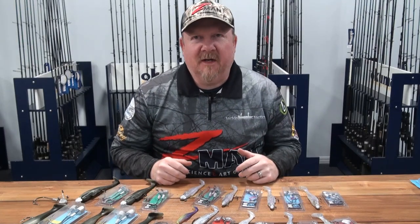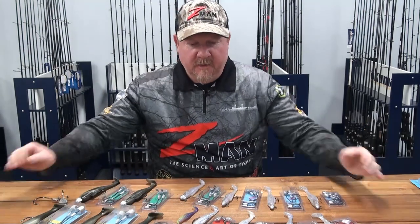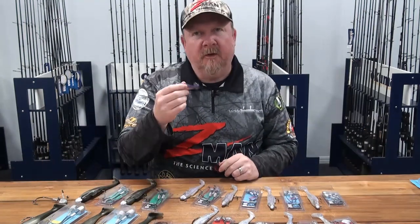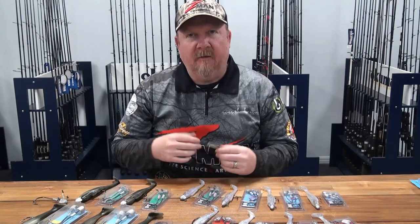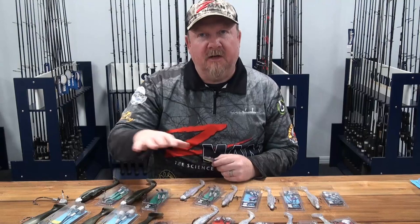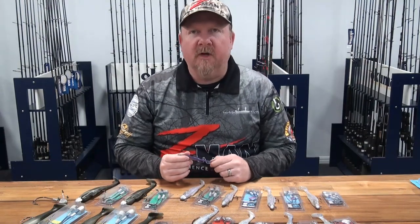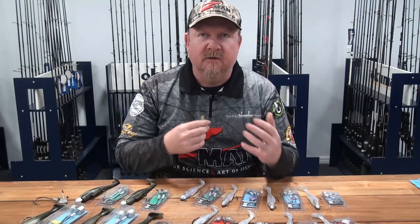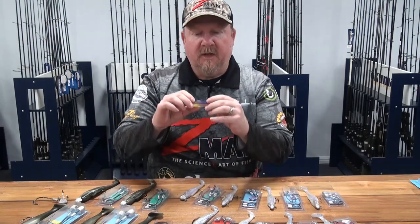Hey folks, Justin from Tackle Tactics. I am sitting here surrounded by diesel minnows. A lot of you will be familiar with the four inch diesel minnows — extremely popular, been around for a long time. Recently we've added the five inch and the seven inch diesel minnows to the range, so we thought it was pretty important to have a look at what jig heads best suit those different plastics and how we might fish them.